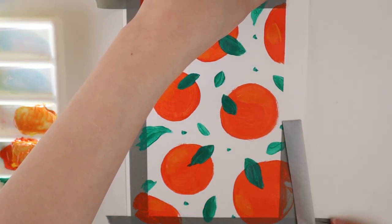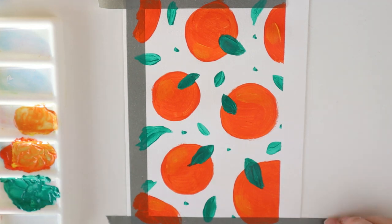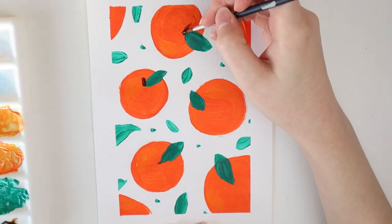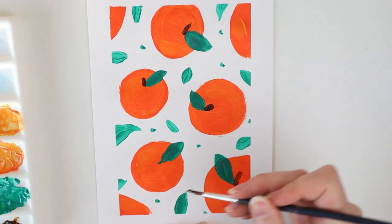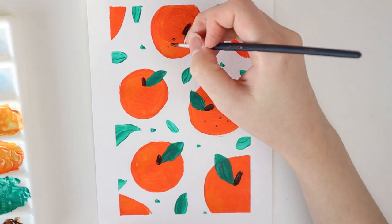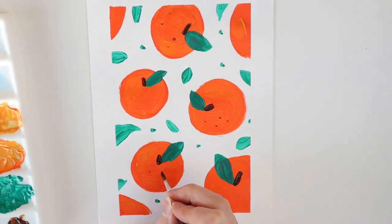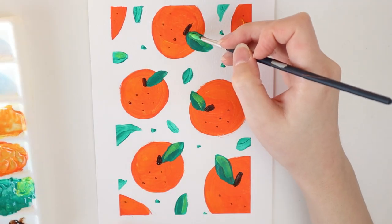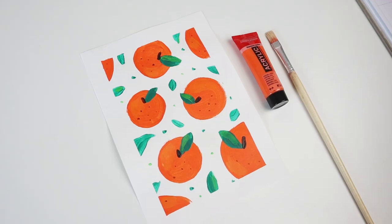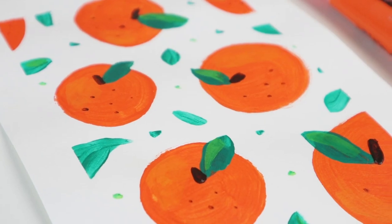Then I remove the tape very gently and add some more details to the oranges with a brown color. And finally, I also add some very light green to the leaves to give them a bit more detail. And that's it! I was really happy the way this one came out and it also looks great in a frame.